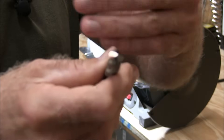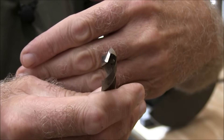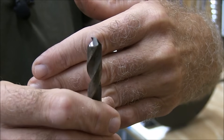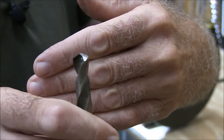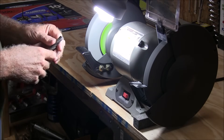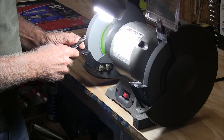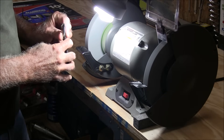I just can't get this camera to focus — there we go. You can see I've straightened the angle out now. The angle is nice and it's relieved properly. When sharpening your drills, you don't want to come up too high and roll the cutting edge over — you just want to come up about level.